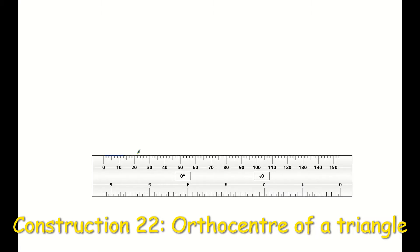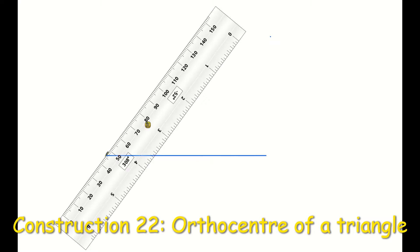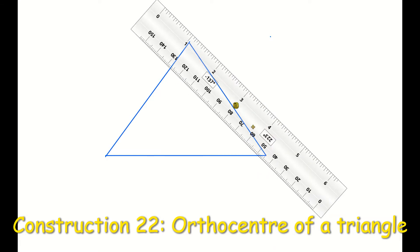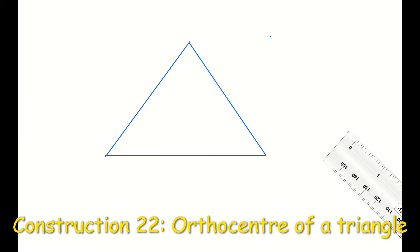With my ruler I'm just going to draw the base of my triangle, then I'm going to draw the side, and then my third side. I'm then going to label the three corners of my triangle — my three vertices — A, B, and C as normal. You can call them whatever letters you wish, so I'm just going to go A, B, and C.